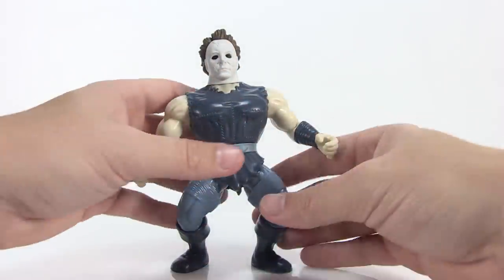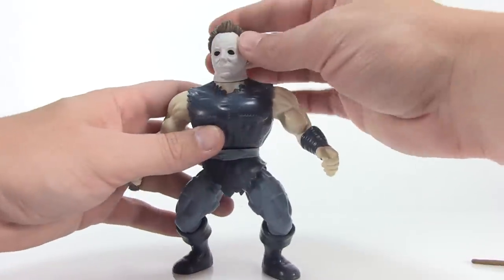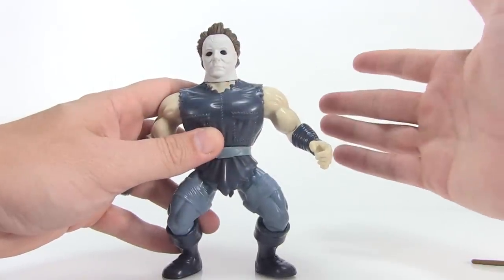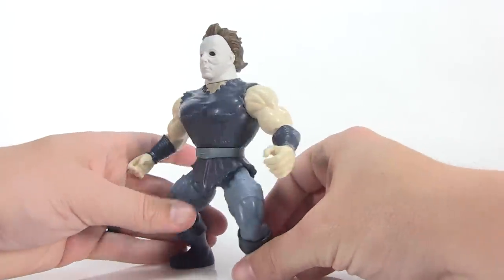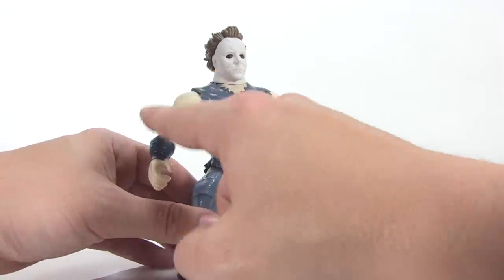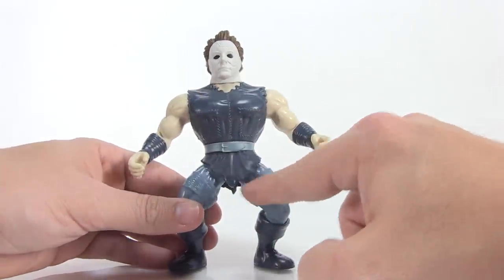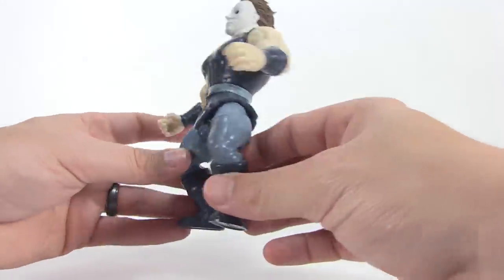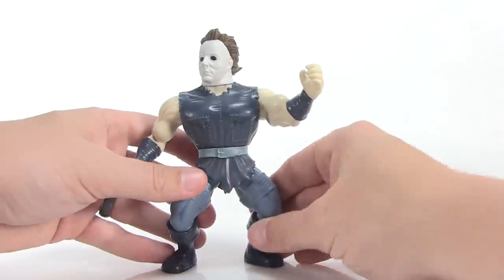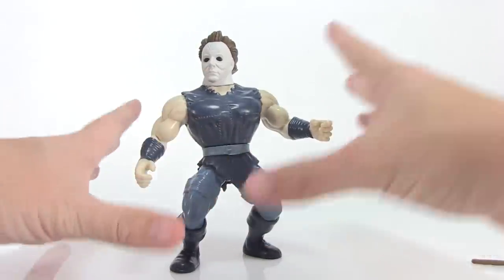Next up we've got Michael Myers from the Halloween series. He looks a little more like his standard self, especially the head sculpt — the mask looks perfect on this guy, and since he's so iconic with that mask, it's good they didn't change it up too much. The rest of him is still wearing that faded blue jumpsuit, but his buff arms have ripped out of the sleeves, leaving torn and tattered sleeves, and the bottom of the shirt comes down torn in the style of a barbarian loincloth. I love him — I think he might be one of my favorites.